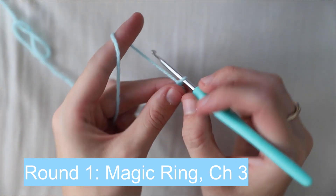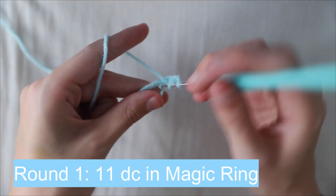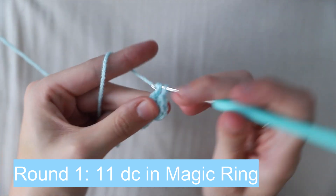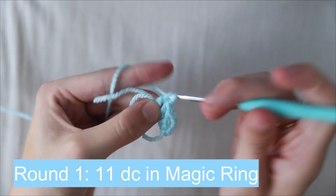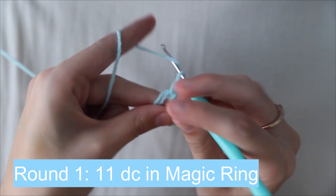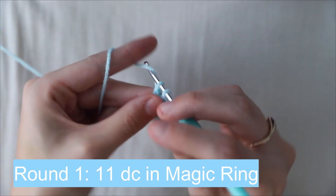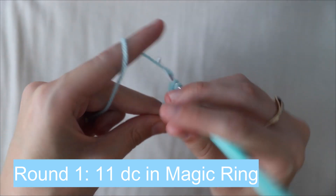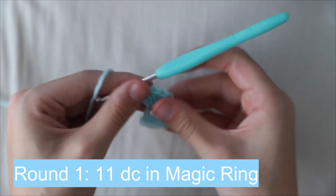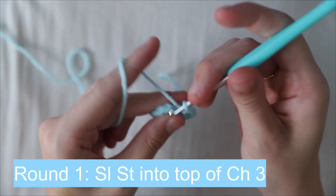Starting with light blue, create a magic ring and chain three. The first chain three counts as the first double crochet of the round. Then work another 11 double crochets into the magic ring. The chain three plus the extra 11 double crochets should count as 12 double crochets in the magic ring.